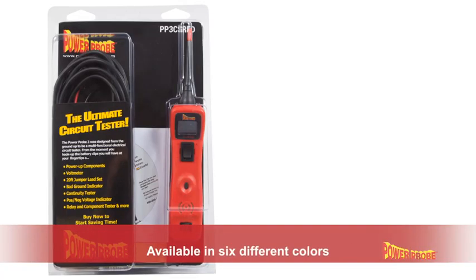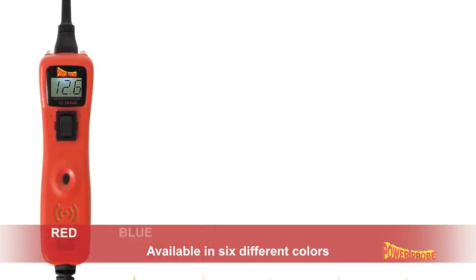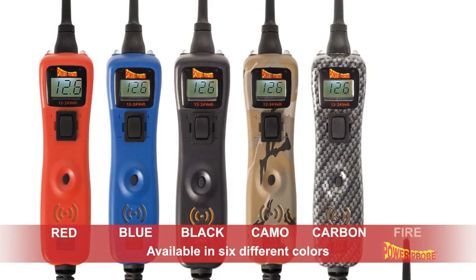The PowerProbe 3 is available in six different colors: red, blue, black, camouflage, carbon, and fire.